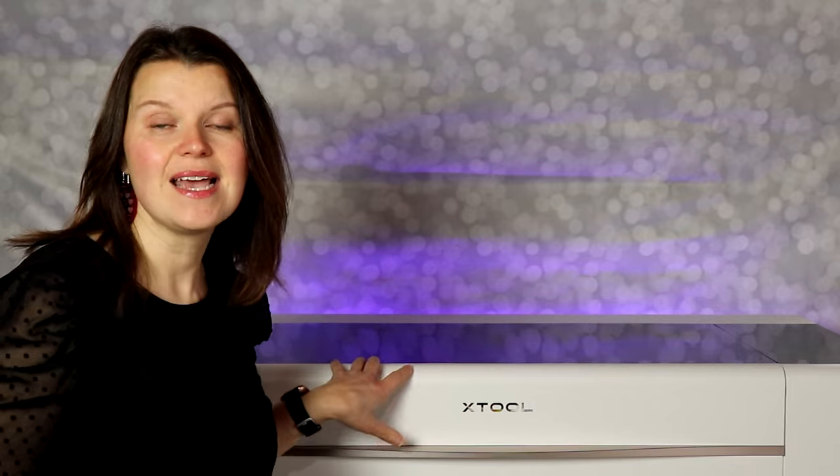When this laser comes to you, it's going to look almost exactly like this. Setup is pretty minimal. There's a manual that comes with it, and when I set mine up, I watched the video in full and then I was able to do it on my own with no hiccups. You can be up and running really quickly with this laser.